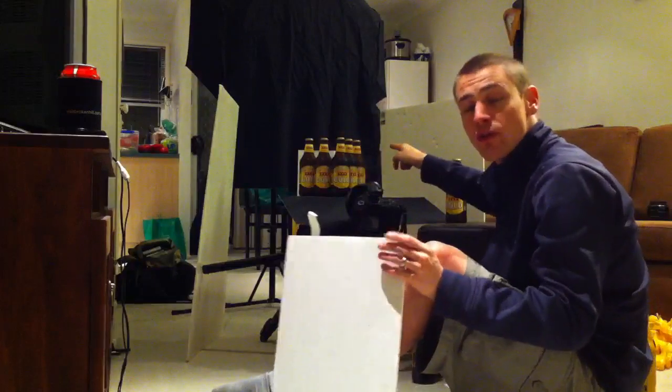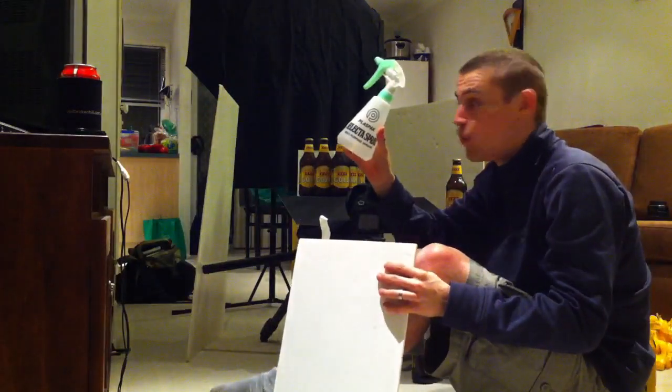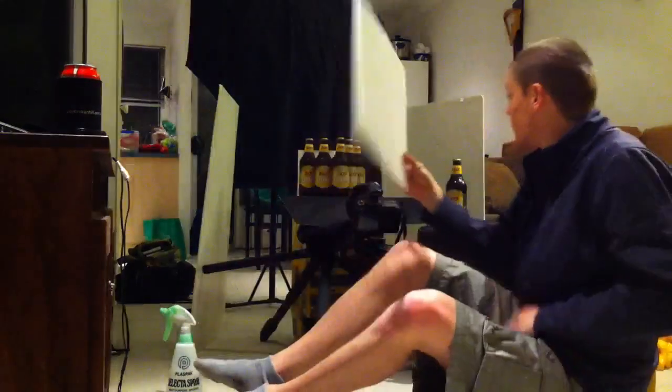I'm just going to give you a quick run through today's setup. We've got our frosty cold beers after they've been sprayed a bit with some water. We get some nice beads to give it a nice effect.